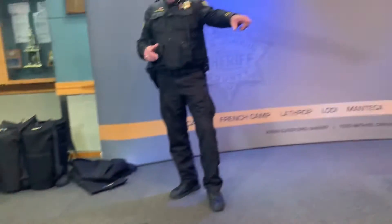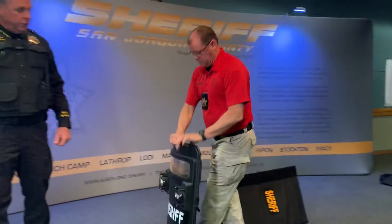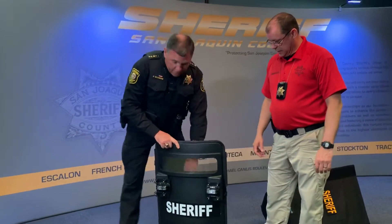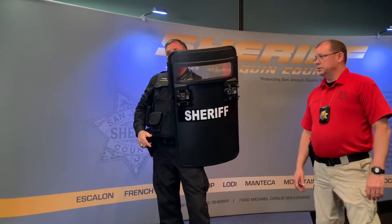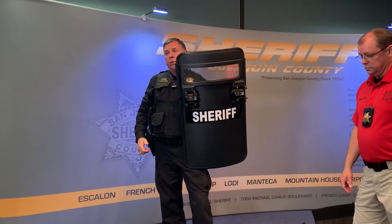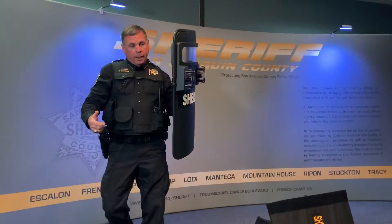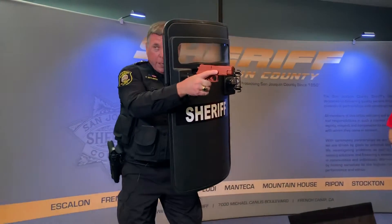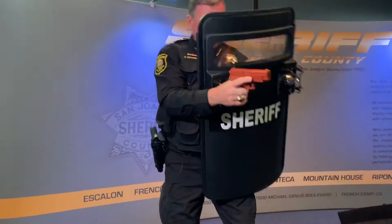This is one of our traditional shields over here that we currently have only in our sergeant's units. It's got a solid shell on it. It's very heavy — double the weight of these. So to hold it with one arm gets very tiresome very quickly. To be able to move down a corridor and shoot with this, you're shooting with one hand — that's load cumbersome.